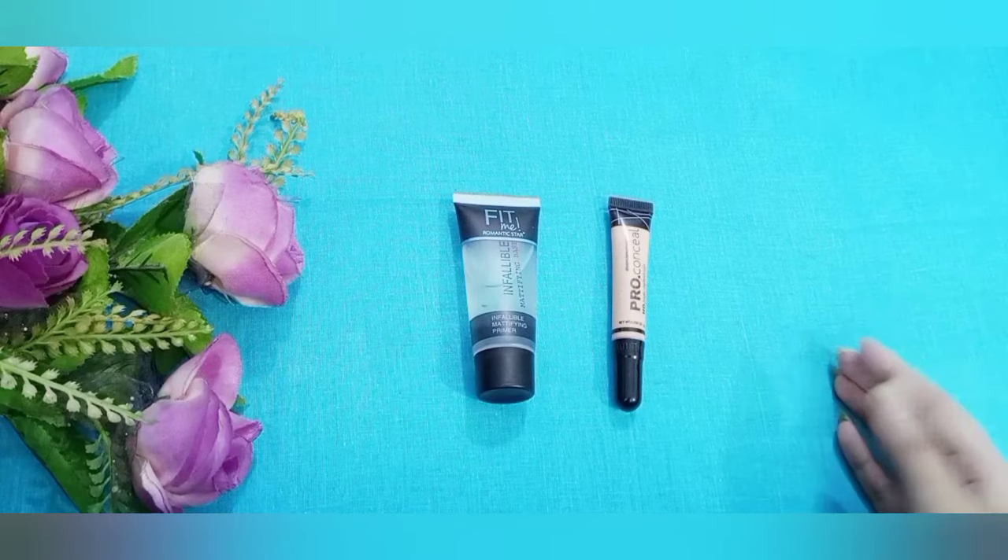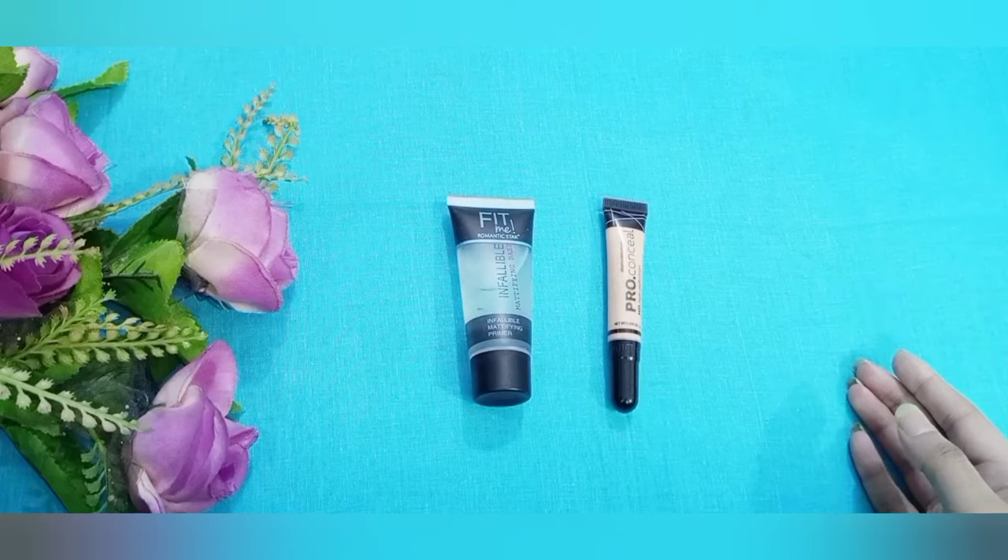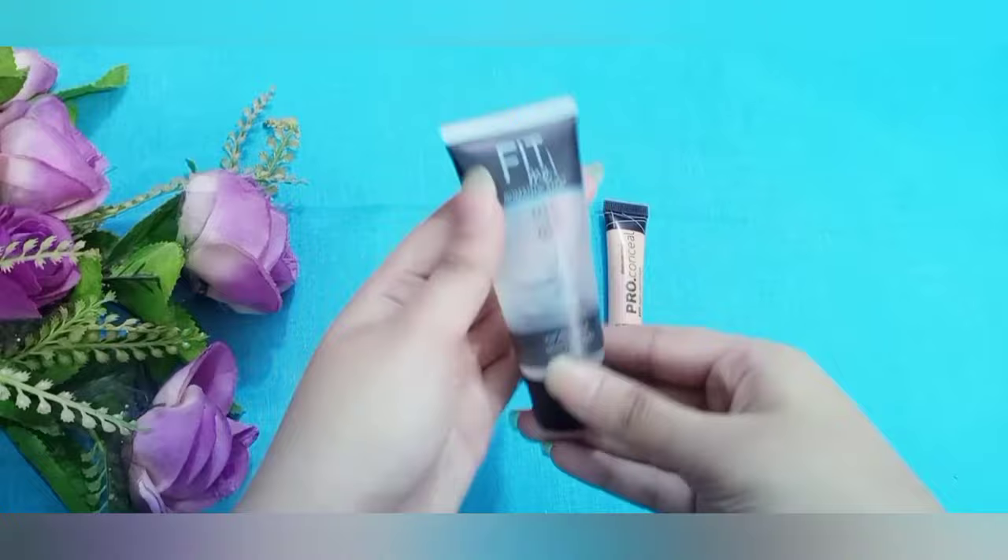Hello viewers, welcome to Saboo's Beauty Hacks. Today I am going to show you the products in this video — I am going to show you the combo set.